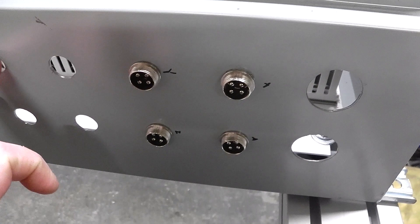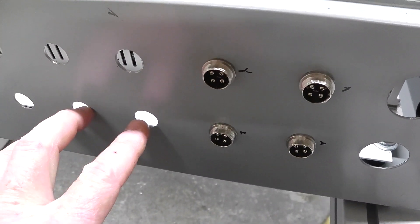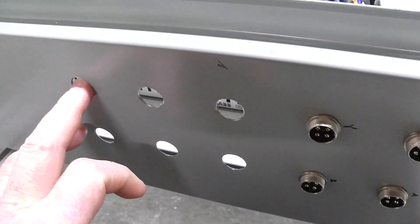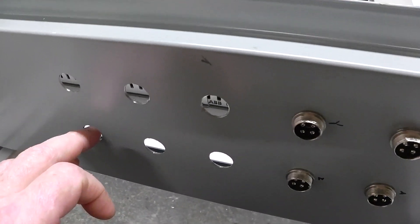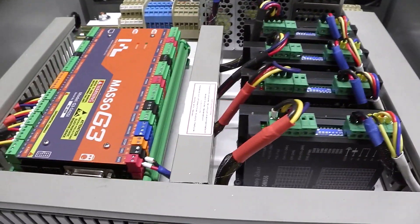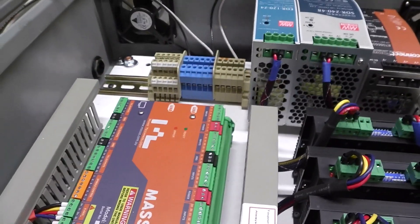I just got the proximity connectors in today, and one for my CPC wire that goes to the back of my plasma — that's a spare for if anything comes up. I've got the power plug adapter in there, and these will be for the two USB ports that plug directly into the back of the Masso controller.